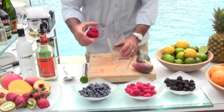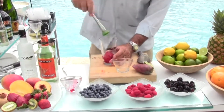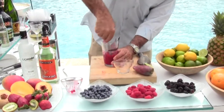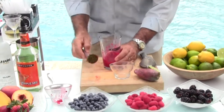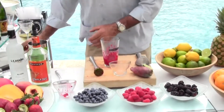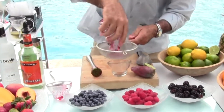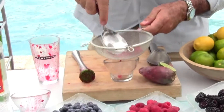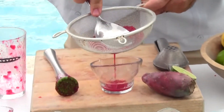Now you're going to take your mixing cup and add your cactus pear. You'll want to muddle that to get all the juices out. Add it to a sieve and press the juices out, leaving the seeds behind.